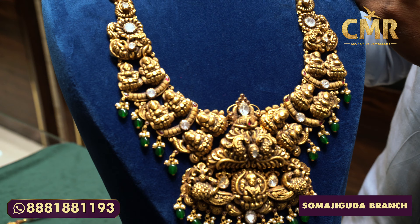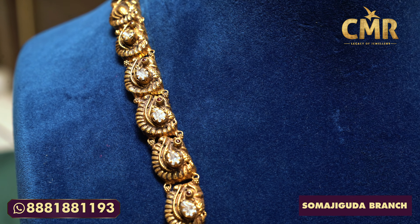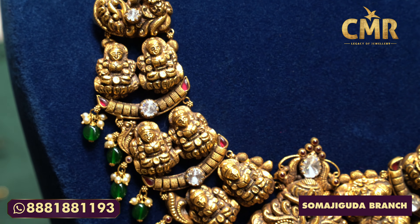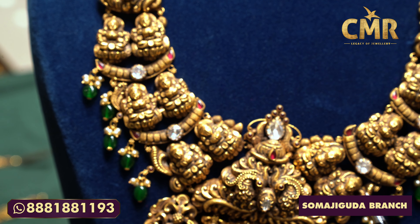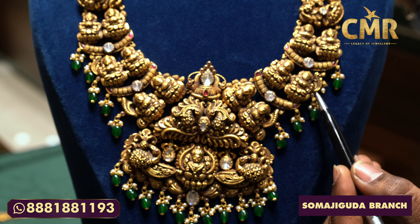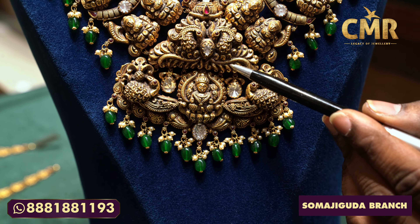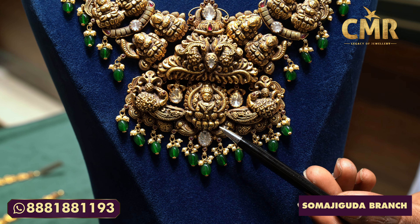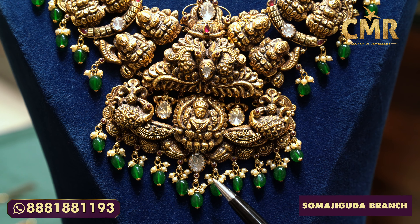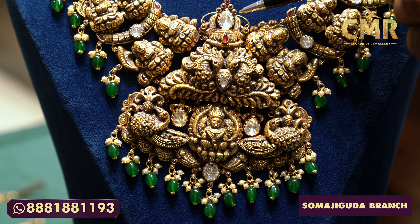We have a design of Lakshmi Dev and Krishna design. We are looking at Balaji and Lakshmi Dev design. We are looking at Dwarapalak here — Jaya Vijayans. We are looking at the eagle and the lotus flower. We are looking at the peacocks here, supporting Shooter and Emerald Beads. The gross weight is 80 grams and the net weight is 70 grams.